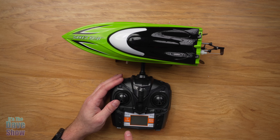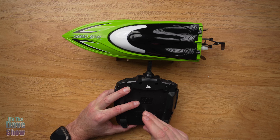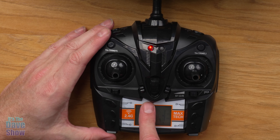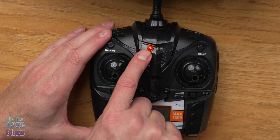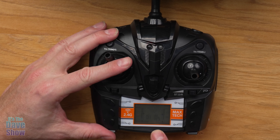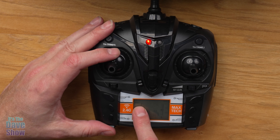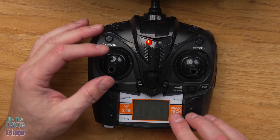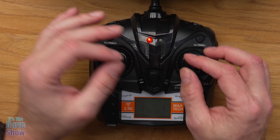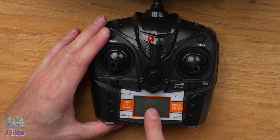The reason for the screwdriver is you need to open the battery cover on the remote. Once I install the batteries and turn it on, you can see it's blinking because it's not paired yet. There are different indicators on the screen: channel, percentages, battery indicator, and your mode. There's mode one and mode two. Mode one has your throttle on one stick and movement on the other, but if you change to mode two you can swap them. The manual gives you more details on that.